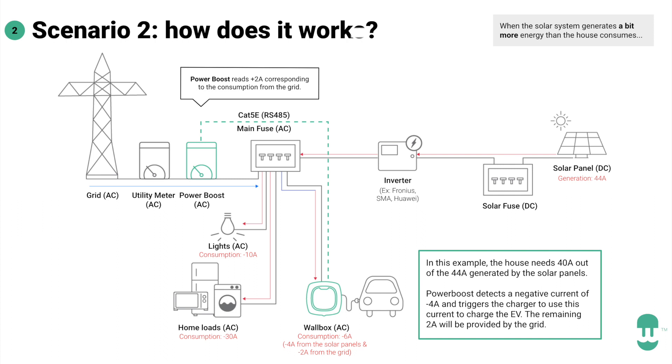In the second scenario, we don't have enough power to fully charge the EV, but we still have more than home consumption — so are we going to give that energy to the grid for free? No. What we do is get what's missing to reach at least 6 amps from the grid. For example, if we are generating 2 amps from solar that we're not using for other loads, we get 4 amps from the grid to charge at 6 amps — which is 1.4kW in single phase or 4.2kW in three phase.